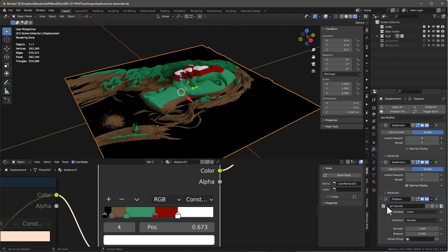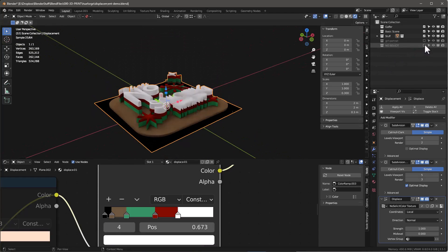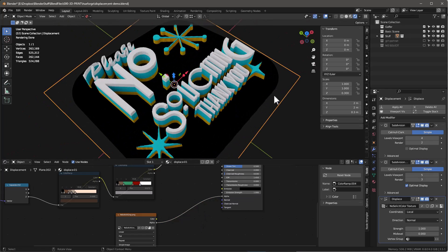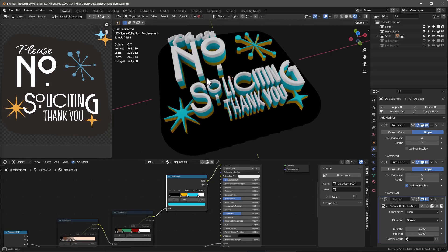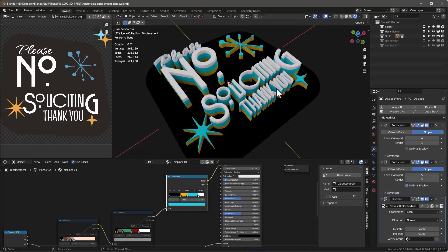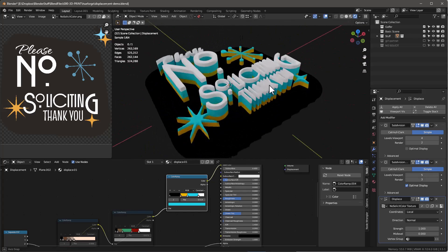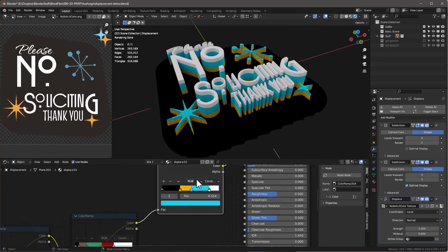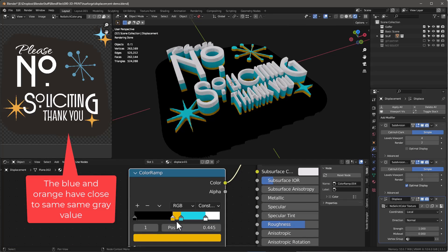Now let's talk about some of the issues we're going to run into. Let's look at this 'no soliciting' sign image. HueForge actually recognizes transparency and a pink channel and will make that cut out for us. Right now we have the blue star and these yellow stars. Because the displacement map uses the luminance or grayscale value of the image, this is the model we're going to end up with.